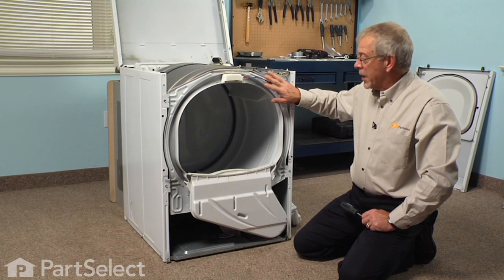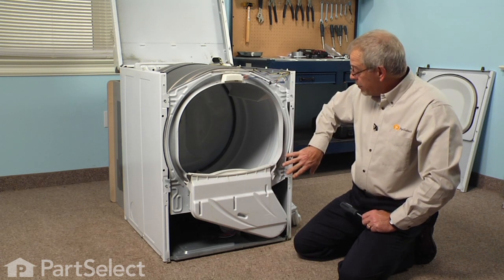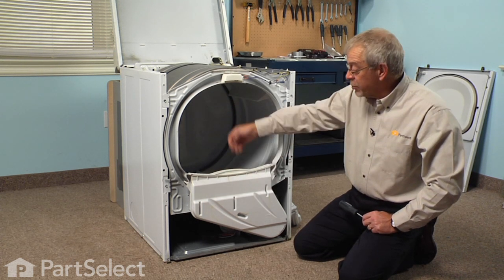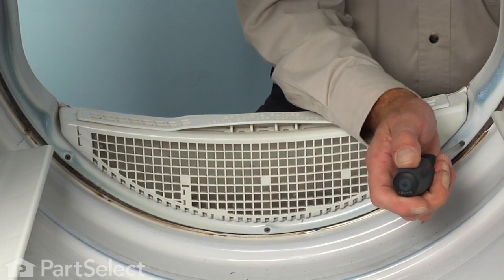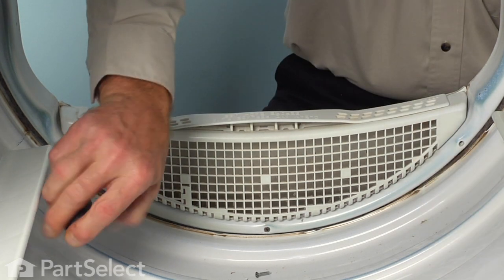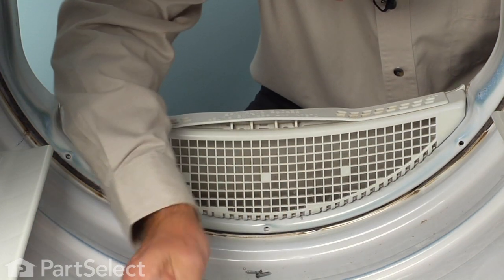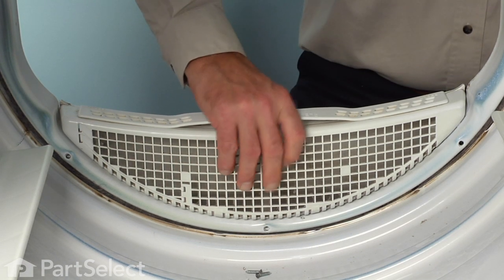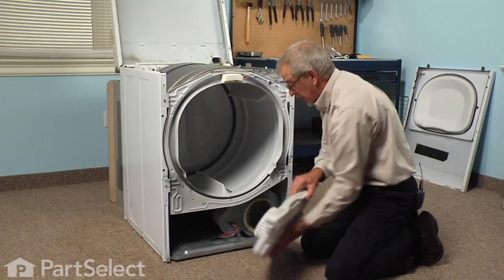Now that we have the front panel removed, we have access to the air inlet duct assembly. It's held to the front bulkhead with three screws — one in each corner and one at the bottom — accessible from inside the drum. With the Phillips screwdriver we'll remove those three screws, then slide the inlet duct assembly away from the bulkhead and off of the blower housing.